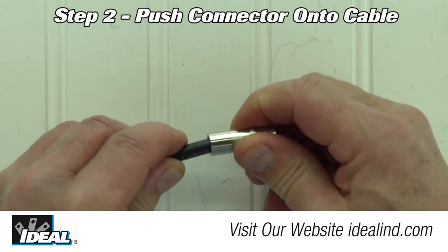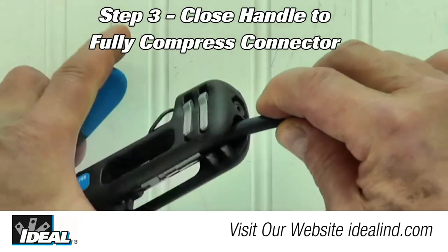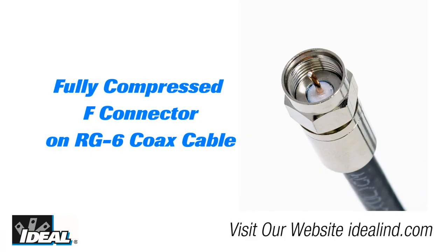Step two: push the compression F connector onto the cable until the white dielectric is even with the hole in the bottom of the nut. Step three: insert the connector into the OmniSeal Pro XL tool and close the handle to fully compress the F connector. Your connection is now permanently installed and ready to be used.